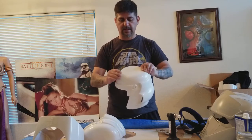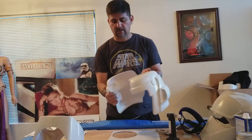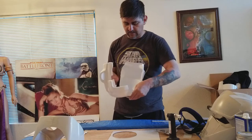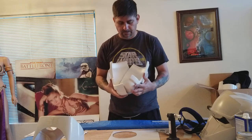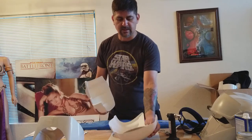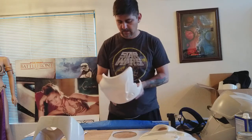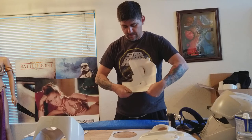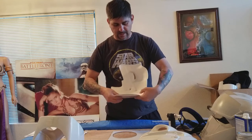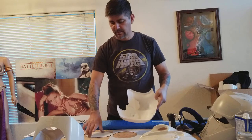I'll glue the oval in and see if I need to trim some off the other side. Once this is glued in and the other pieces are glued in, I'll put it together with tape to make sure it fits without hitting. I'll test it before I actually glue it — it's easier to glue one side down and lightly trim the other before gluing it.